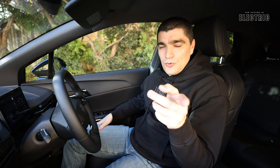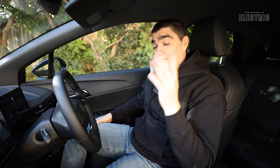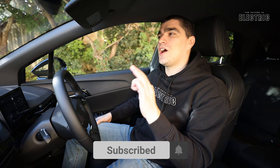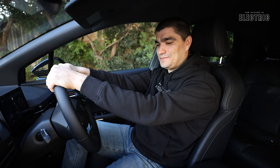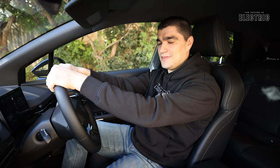Thank you for watching. There is a Patreon link below if you'd like to support the channel, and please hit subscribe if you haven't - it helps us out a lot. As of recording, we're just shy of a thousand subscribers about a year after starting this channel. A big thank you to Peter for his help, and to MG Malta for letting us review the MG4 today. As always, I hope I've convinced you that the future is electric.